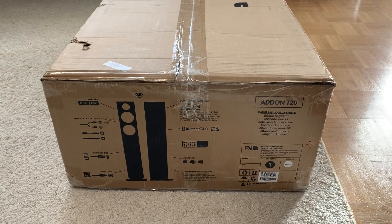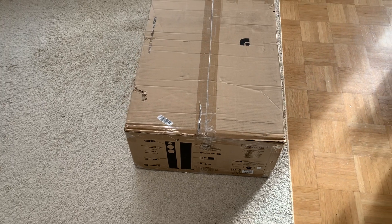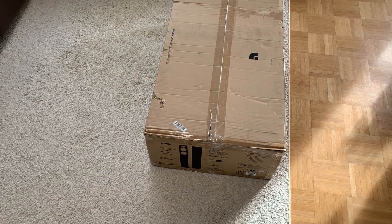Salaam alaikum, shalom and welcome to this unboxing of the T20 from Audio Pro.